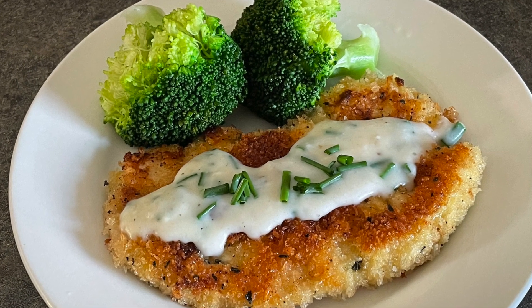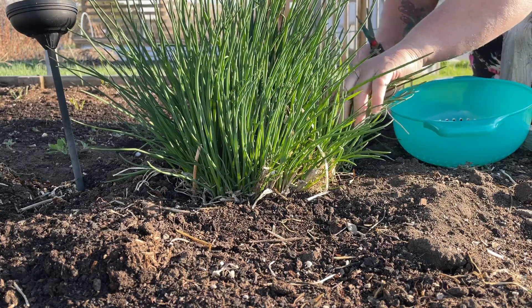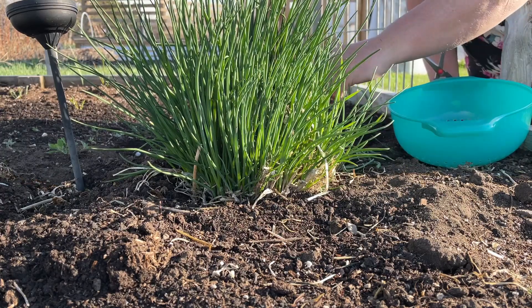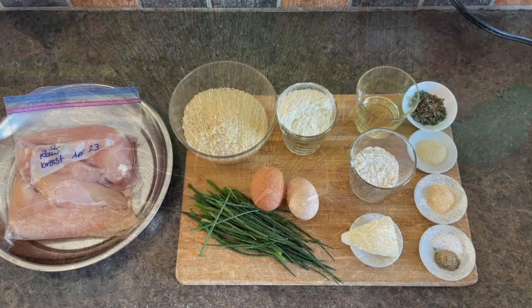Hi there and welcome to my channel. Today we are making chicken cutlets with chive gravy. Chives are one of the very first perennial plants that come up in our zone 3 gardening here in southern Alberta, and you like to get them right away.